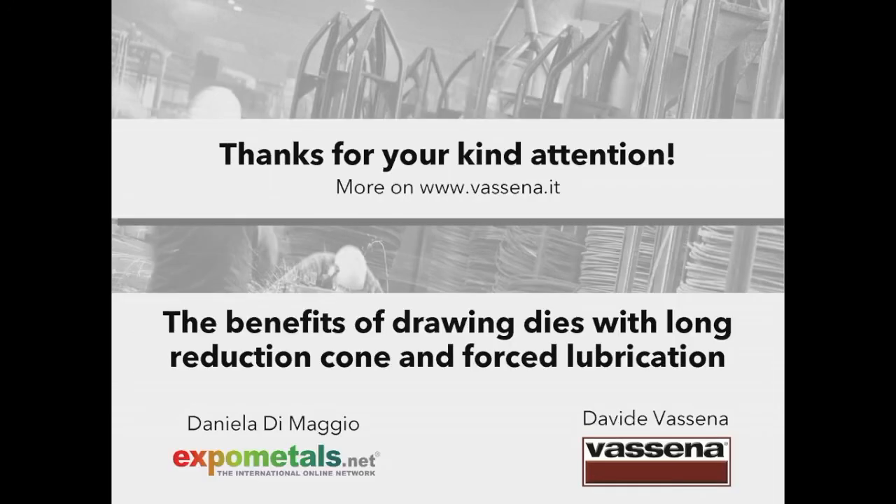Thank you for your kind attention. More information about Vassena's broad production range can be found on the corporate website www.vassena.it.